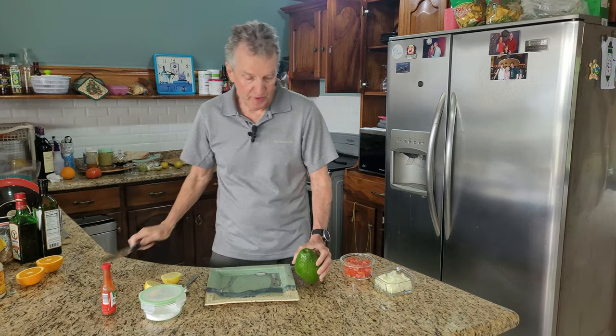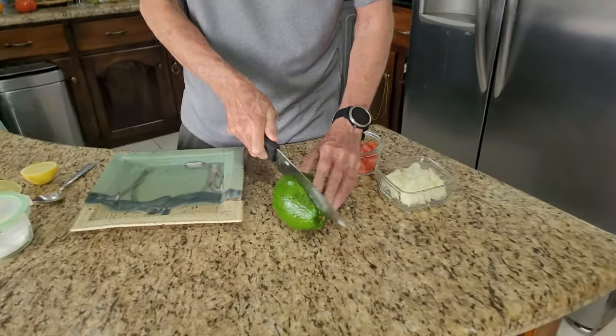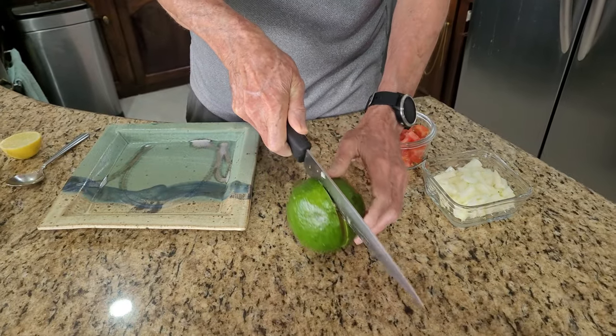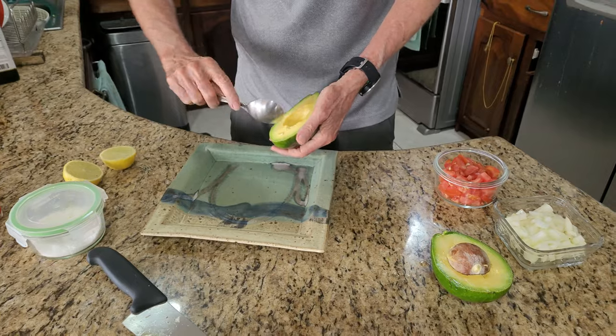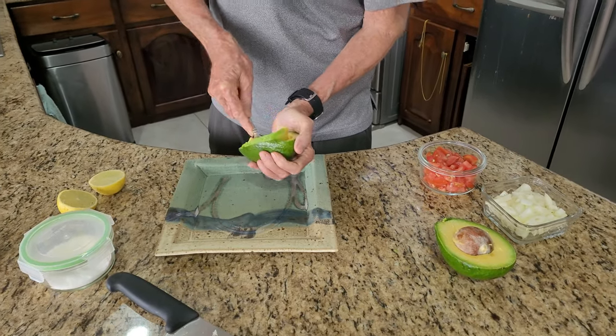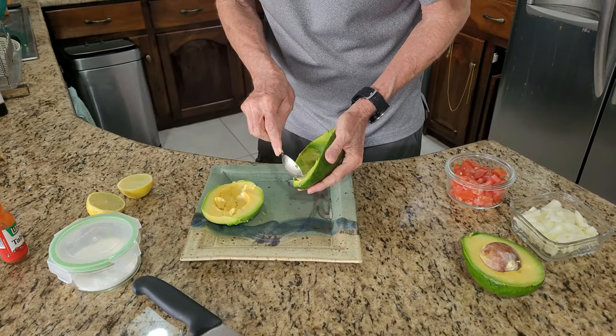I'm going to show you how to make a good guacamole, and then with one secret ingredient, turn it into a great guacamole. So we're going to start with an avocado. I'm hoping this is a good one — it feels right. Oh yeah, it's a beauty. So we're going to scoop out our avocado.